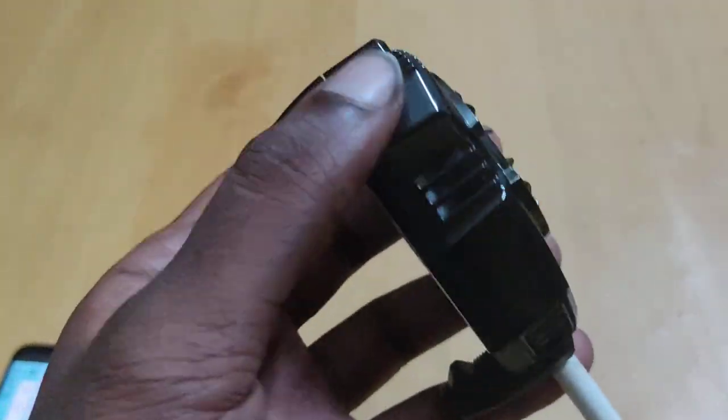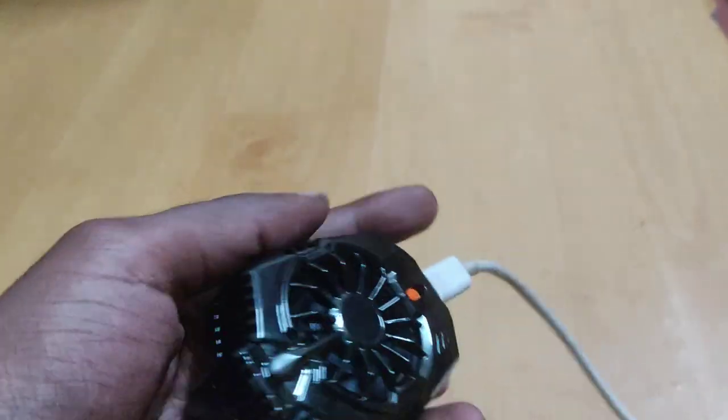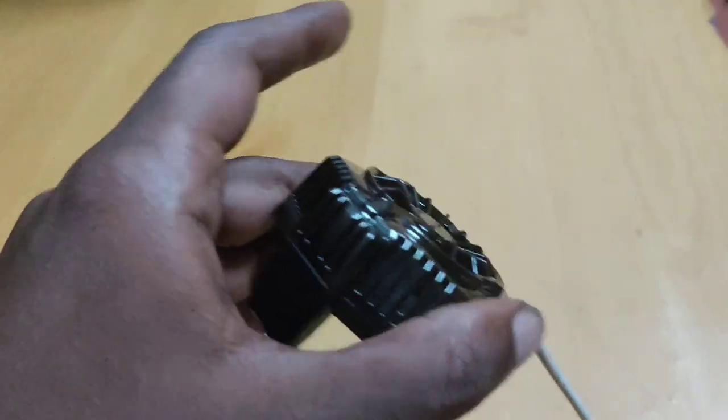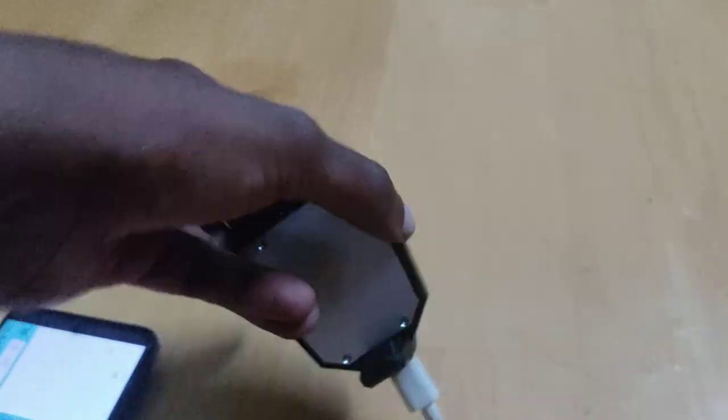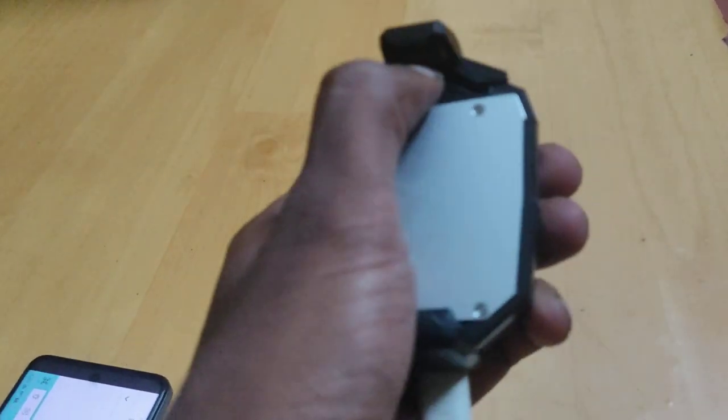These side areas will be somewhat warm, so you don't want to grab the sides because it won't be very comfortable. It also has an expandable clip controller that you attach to your phone.